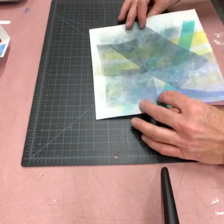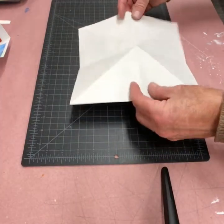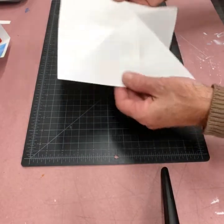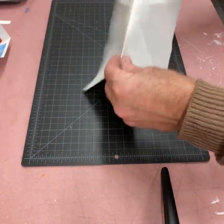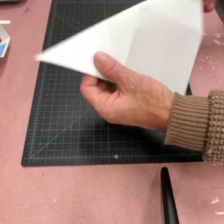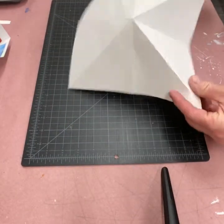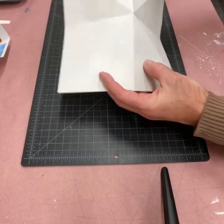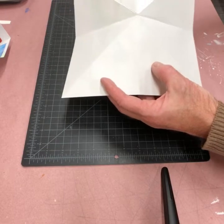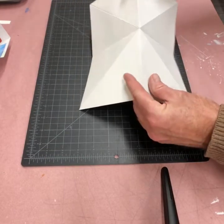What I do is I cut a square piece of paper, then I fold it in half this way, fold it in half this way, and then — you can see by the diagonals — I also fold each diagonal. So the end result is kind of a star-shaped fold, all intersecting in the middle.